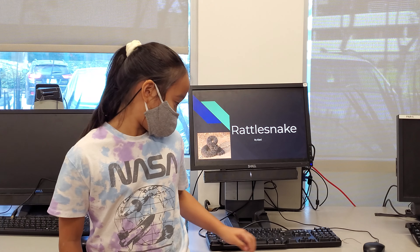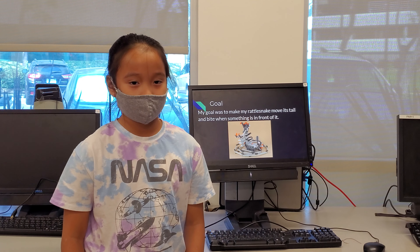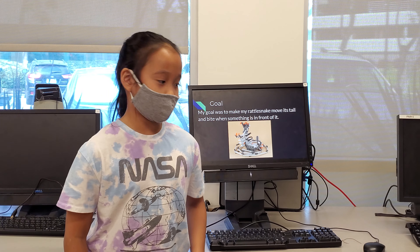This is my rattlesnake project. My goal was to make a rattlesnake move its tail and bite when something is in front of it.